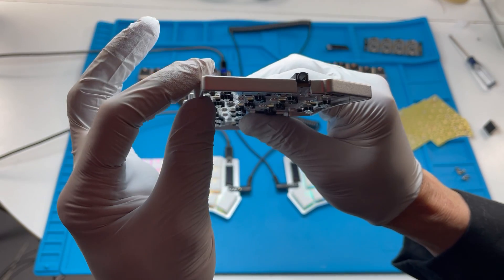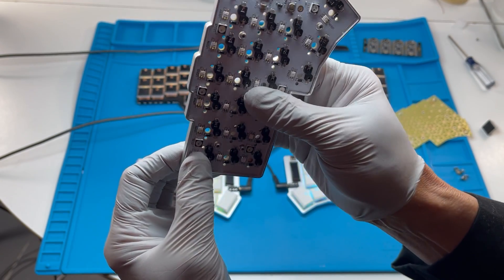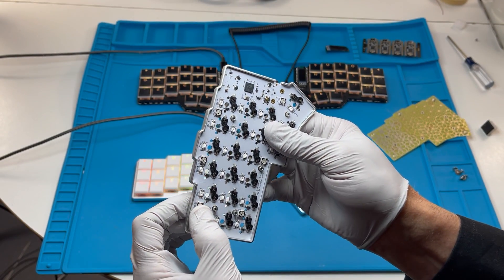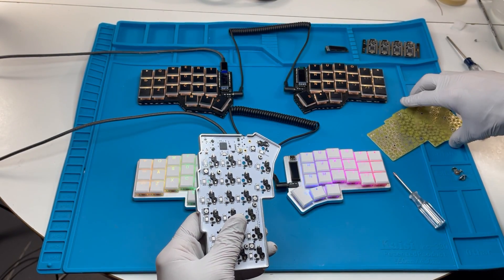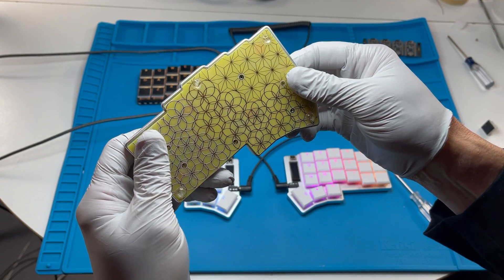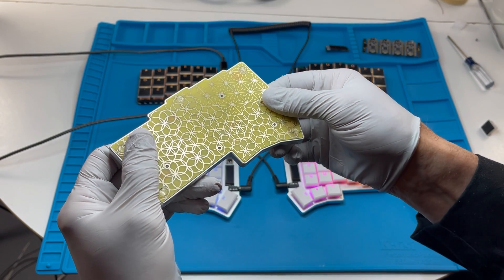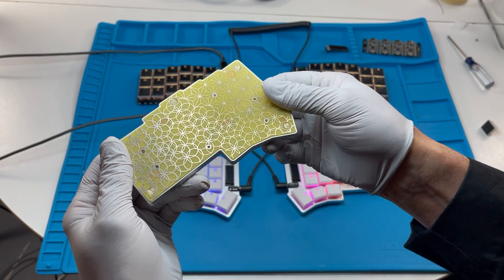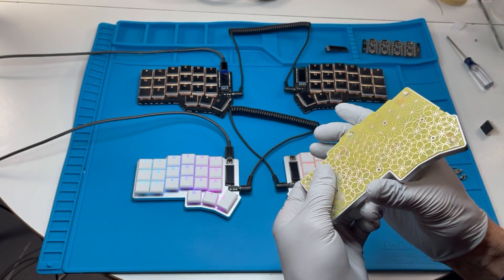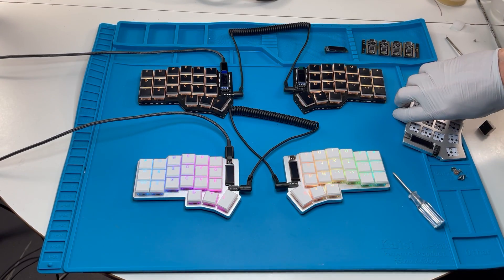It's so low profile that the display is lower than the USB connector. The entire case thickness is less than eight millimeters. Here it is with the shine-through FR4 backplate with a gold surface finish.